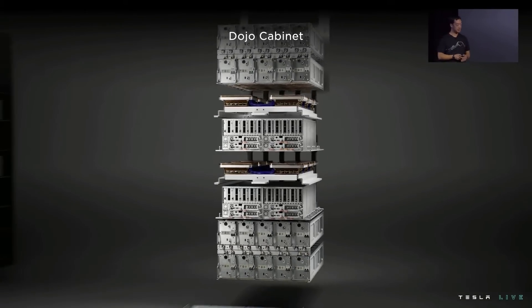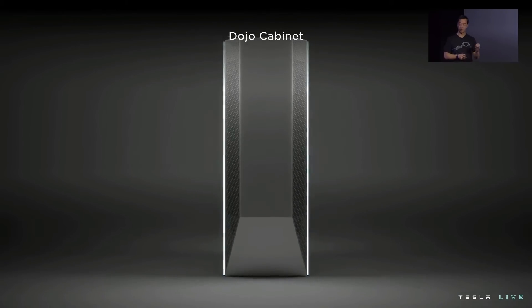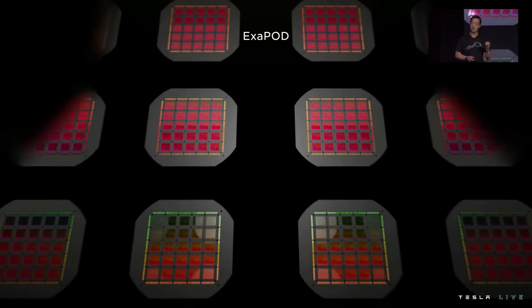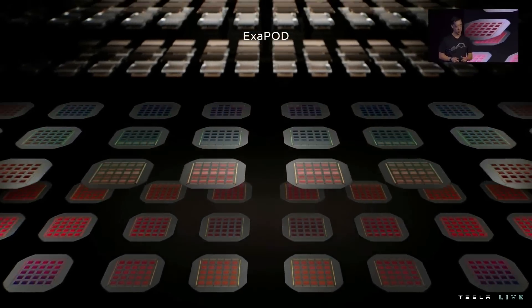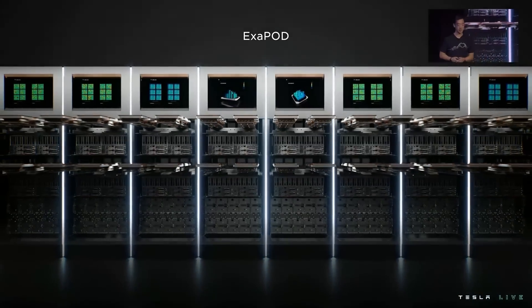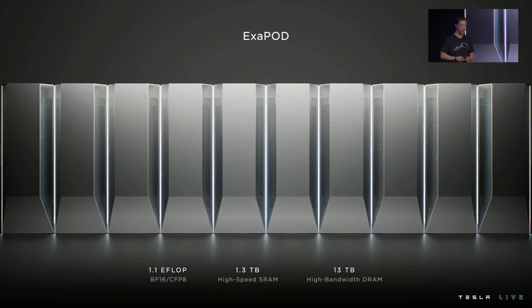We can put two of these assemblies into one cabinet and pair it with redundant power supplies that do direct conversion of three-phase, 480-volt AC power to 52-volt DC power. By focusing on density at every level, we can realize the vision of a single accelerator — starting with the uniform nodes on our custom D1 die, connecting them together in our fully integrated training tile, and then seamlessly connecting them across cabinet boundaries to form our Dojo accelerator. Altogether, we can house two full accelerators in our exit pod for a combined one exaflop of ML compute.